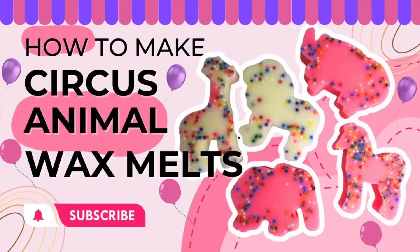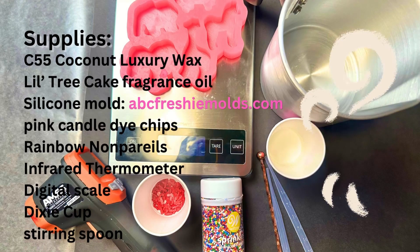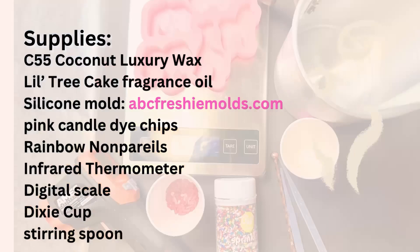Welcome! Today we're going to learn how to make circus animal wax melts. You can pause this screen to take a screenshot of the supplies we'll be using today.